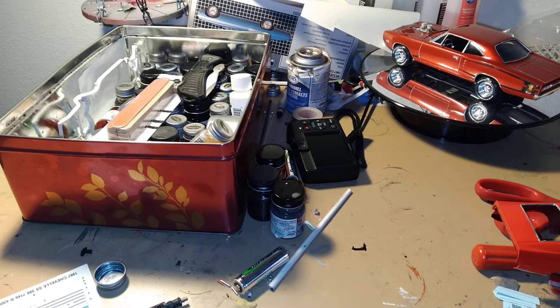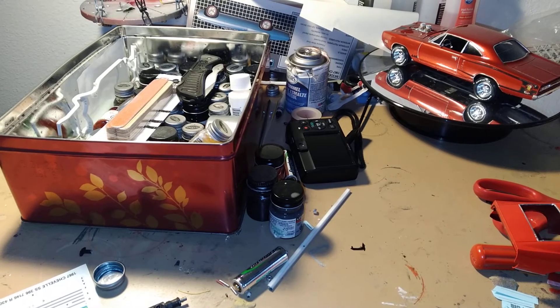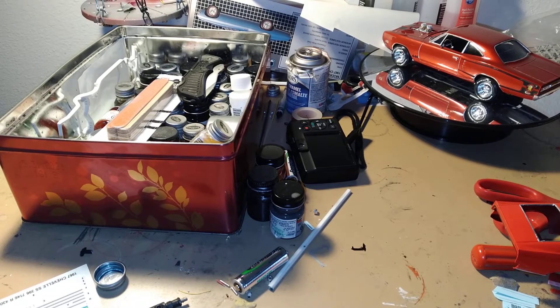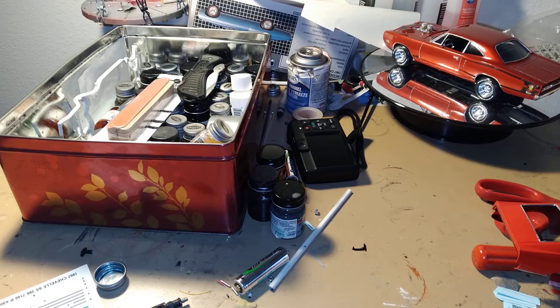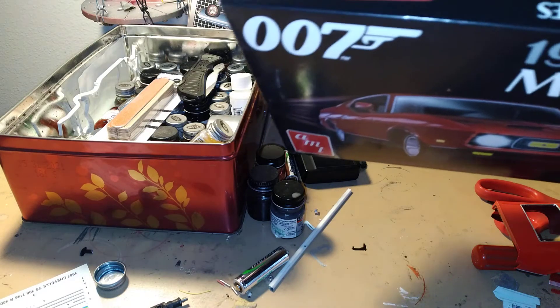Hey there YouTube and welcome to Model Car American Multiple Our Workshop. As you see, our next model kit here — I'm gonna be putting together the Mustang Mach 1 here from 007.